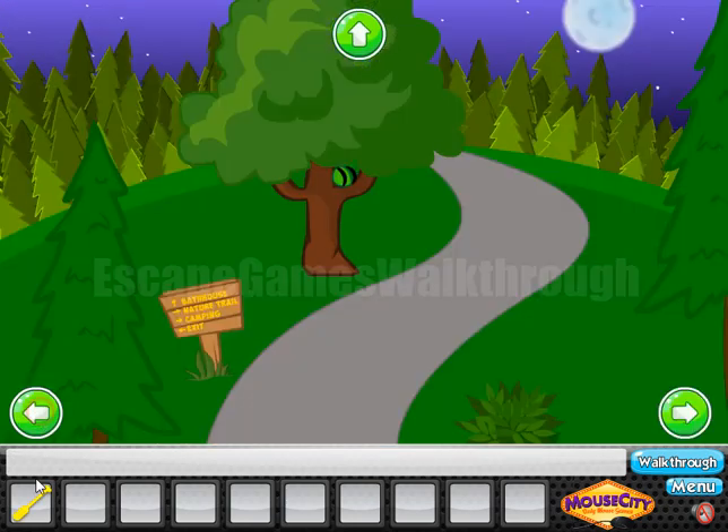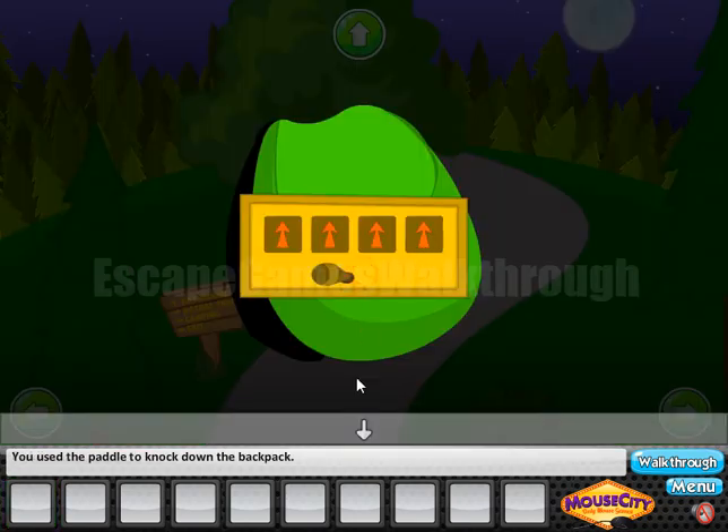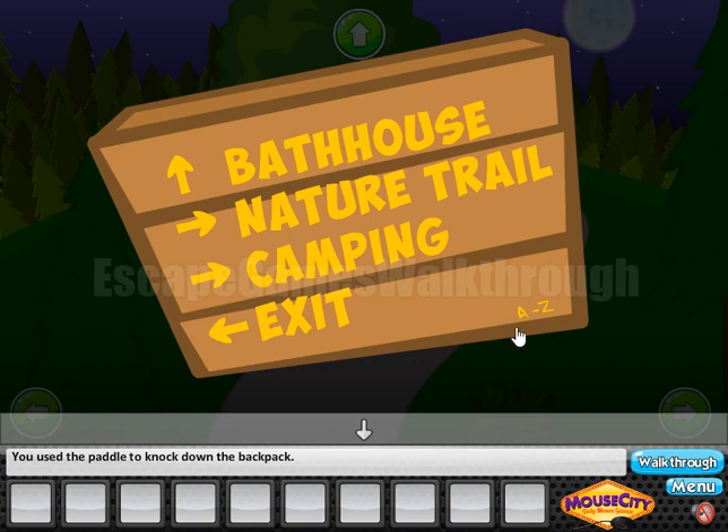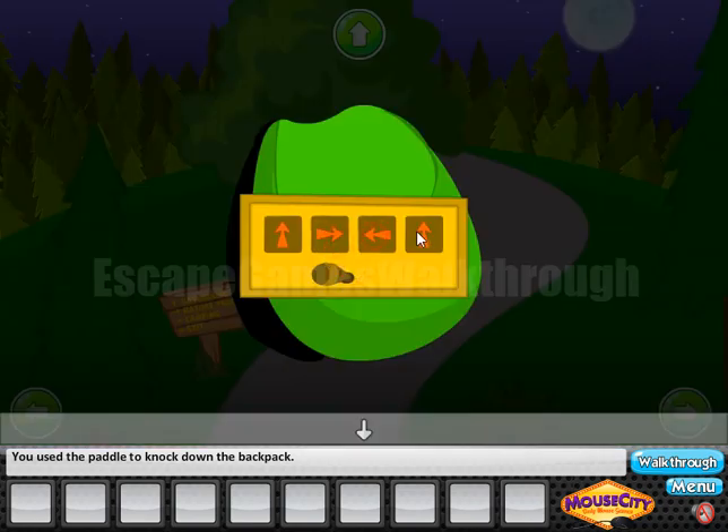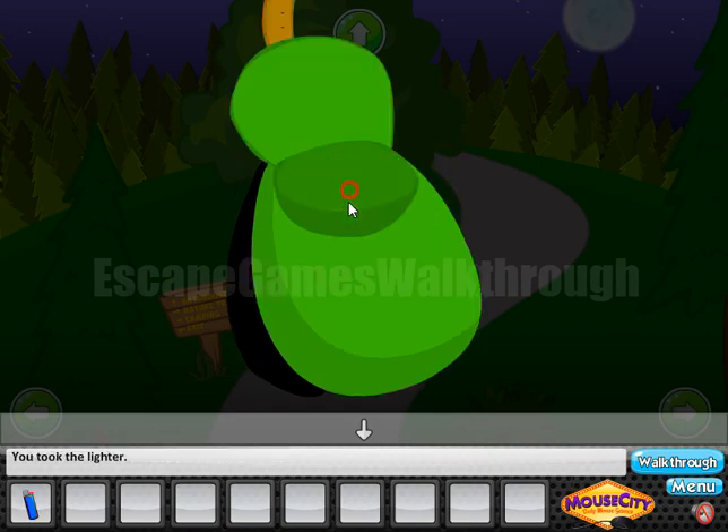This pedal is used as a stick to reach something. Here's a lock with arrows, and the hint is here — from A to Z, so we need to arrange these words in alphabetical order. We have B, C, E, N, giving us the sequence: up, right, left, right. Let's use it here — up, right, left, right. And it opened!